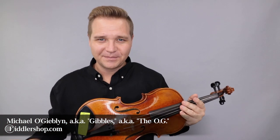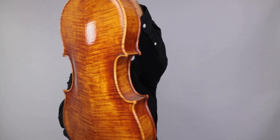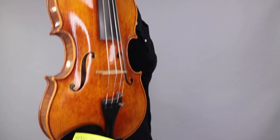Hello there! I'm Michael O'Givlin with FiddlerShop.com. This is a video for ID customer Helen. I have two 15 and a half inch viols for you to listen to. This first one to get started, this is the Holstein Medici Strad... Stradivarius viola. Again, 15 and a half inch.